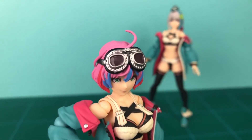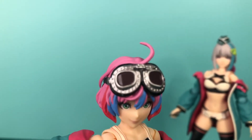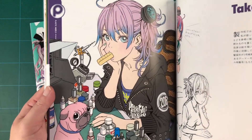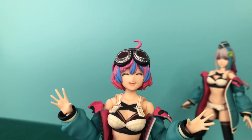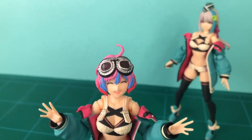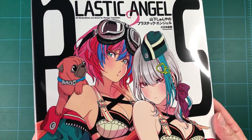Ange also wears what I believe to be a pair of British World War II RAF Mark VIII goggles on her head, and they are not removable. They do look good and are sculpted well and match the source material, but I really wish they included an alternate head without the goggles, since she doesn't always wear goggles in the illustrations. Ange comes with a total of three faceplates — smiling, worried, and smiling with closed eyes. Each one captures that signature Shunya Yamashita style and are a good reflection of Ange's personality, which is described as bright and open.